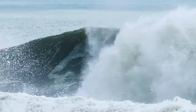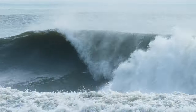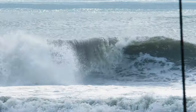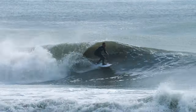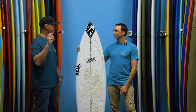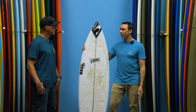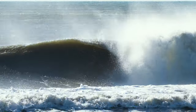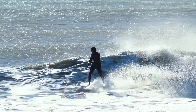With those boxy rails, it fits a void in my quiver. I need it for softer days — not even necessarily small, just soft slopy faces. Chest high, head high but soft, or waist high — it covers that whole range minus when it's really going off. There was one day I paddled it out because it was just what was in my truck — I was coming back from Mason's contest and went straight into a session. I expected to be let down and I wasn't.